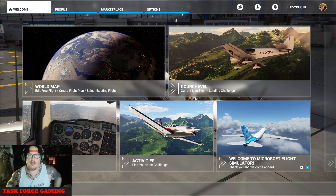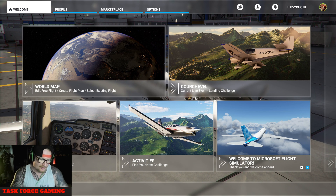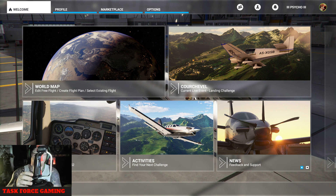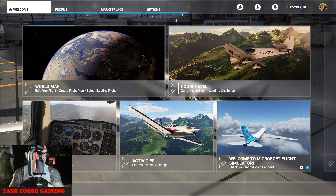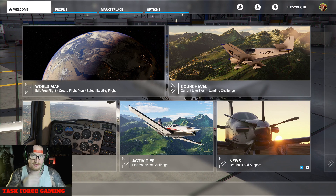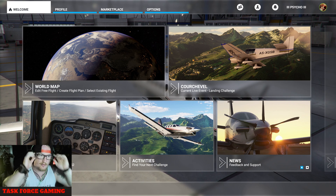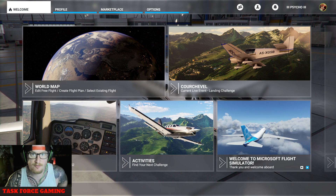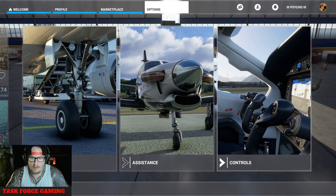All right guys, I'm from Taskforce Gaming. We are doing another flight stick video today. I've already done the setup of the Phantom Hawk — this is the Speedlink Phantom Hawk, got it off Amazon for about $25. This is the one I'm going to be doing the tutorial on today. I did the review on the stick itself, that's on the channel, and I uploaded a flight simulator one as well. A lot of comments were asking how to set up a stick, so I'm going to do that with you now.